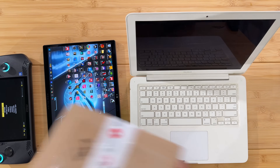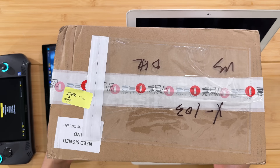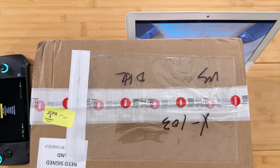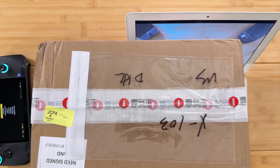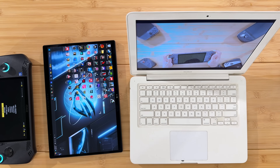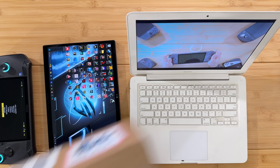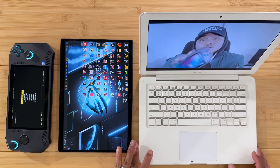Today we are checking out a package from OneXPlayer — the OneXPlayer X1 — which is seeming to be a three-in-one to replace all of these devices. Let's get into the box and see if we can replace all three devices with a single device.